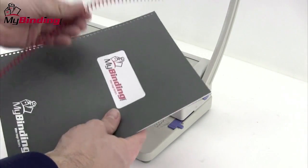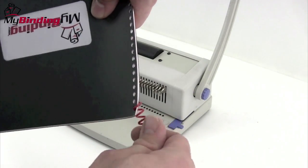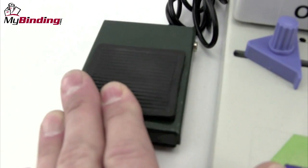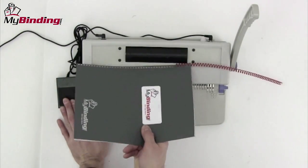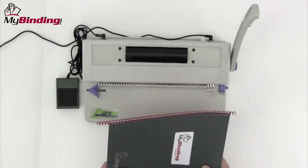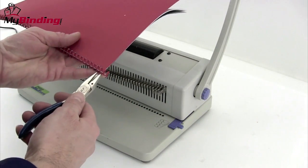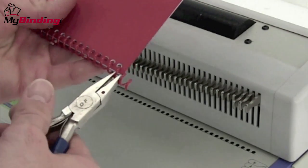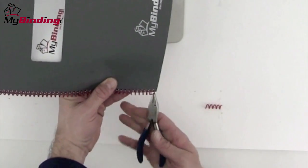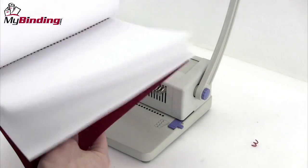With everything punched, assemble your project. It's time to bind. First, initiate the coil onto the spine by twisting with your hand. Then using the pedal, either by hand or by foot, initiate the roller on the top of the machine. This will drive the coil spine all the way down the edge of your book. A pair of coil crimping pliers are included in this set and you can use them to trim off the end of your project. This not only clips the end of the coil but also crimps it so that it does not come undone.